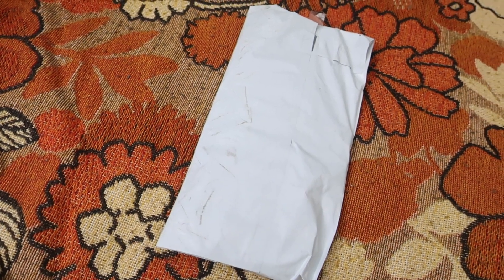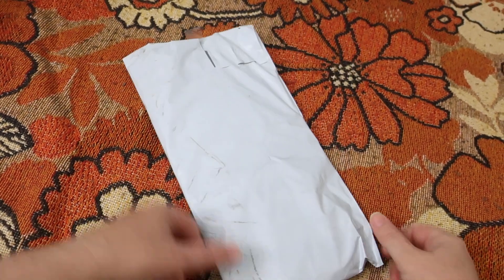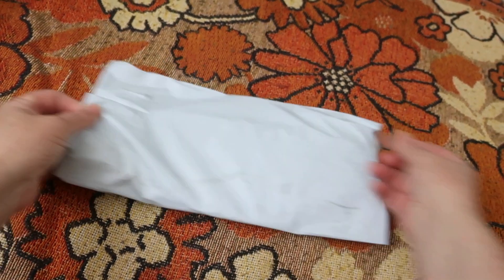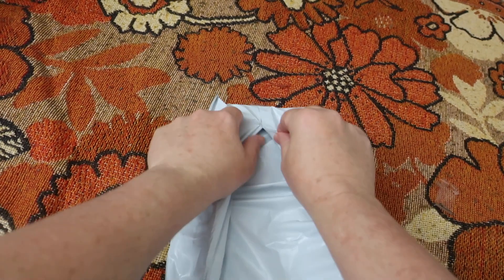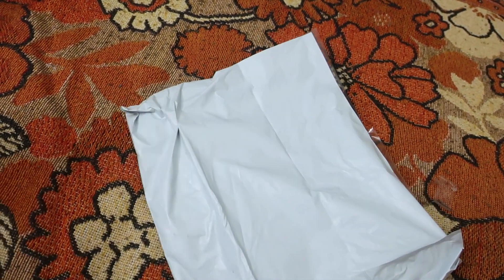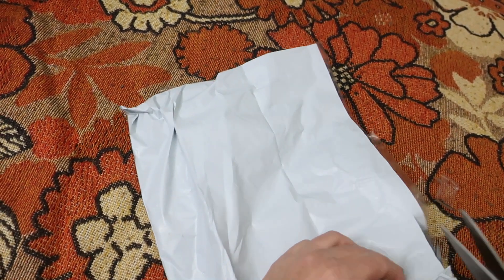Hello everybody and welcome back to Rebellious Menstruation. This is another fluffy mail from the Purple Panda. I'm filming these while I am unwell, so if my voice sounds super off or you can't hear me, that is why.